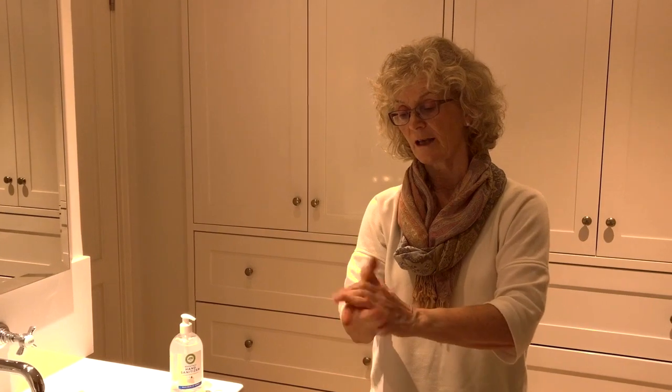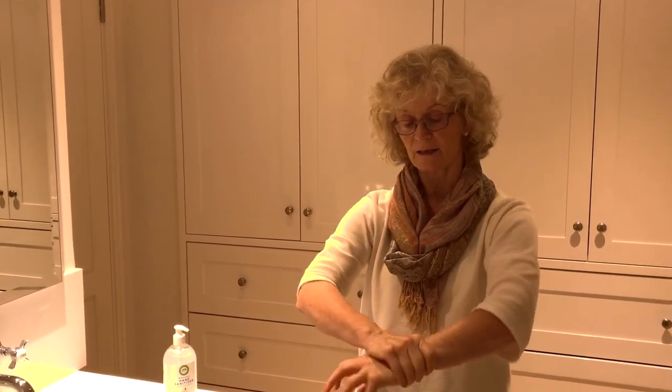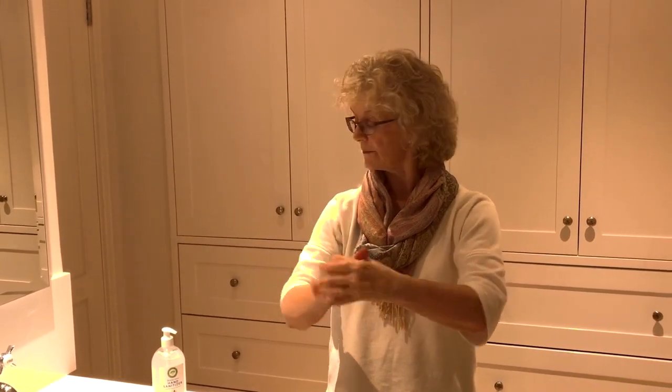Very importantly, your nail beds are where the bugs like to hide, especially if you've got nail varnish on. Do both hands, then give the wrist a little turn as well. Keep rubbing until it's nearly dry, and there you have it — in about 15 seconds, pretty bug-free hands.